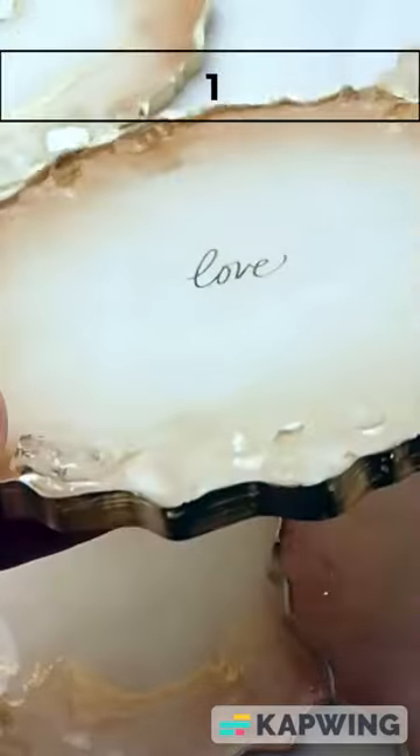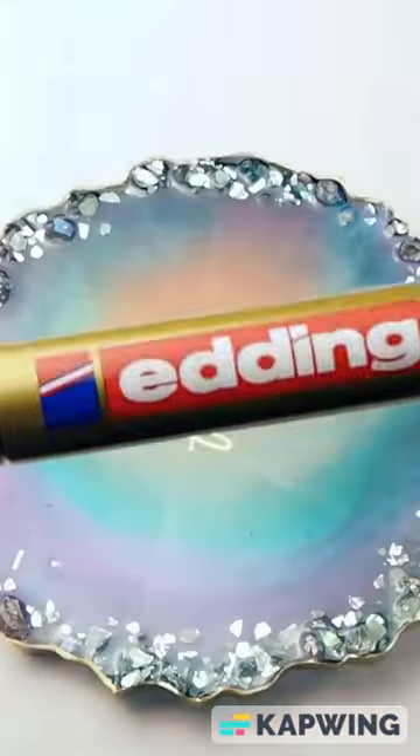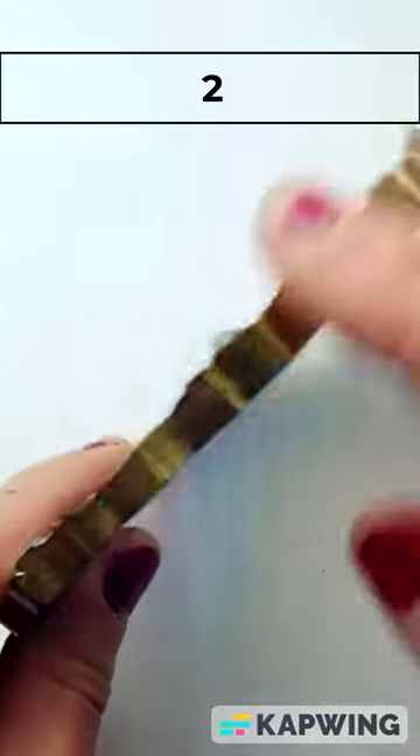The first way is with the Momart gold foil paint, which has to be applied with a paintbrush. It's a pretty pale gold. The second way is the Edding gold leaf marker, and I'll list all these products in the description.